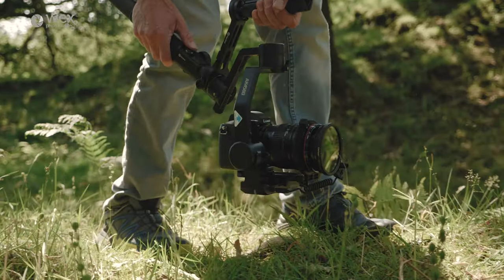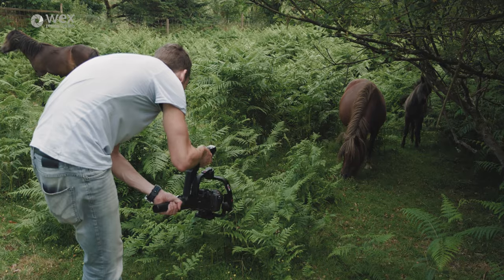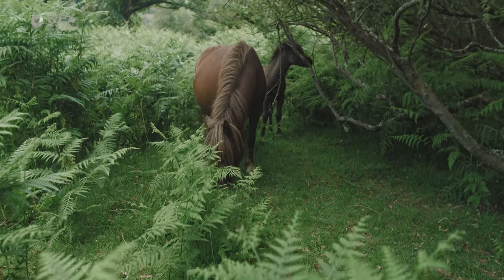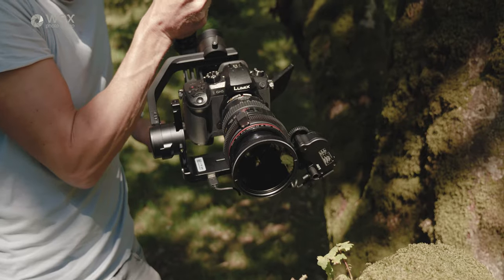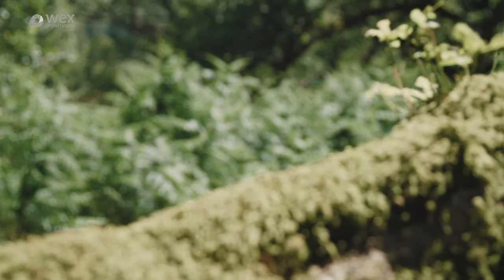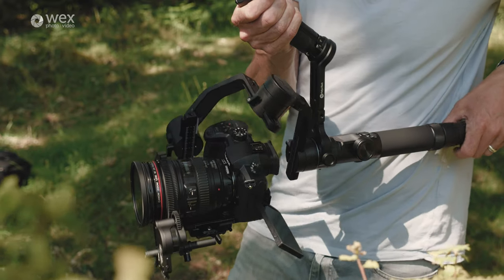Both gimbals can be used in underslung mode, which is extremely helpful for low shots. I found myself using both gimbals this way about 40 to 50 percent of the time. Compared to older gimbals with just a central handle, the top handle is certainly easier on the arms and allows for longer takes. Both gimbals do an excellent job producing smooth, cinematic-looking footage.